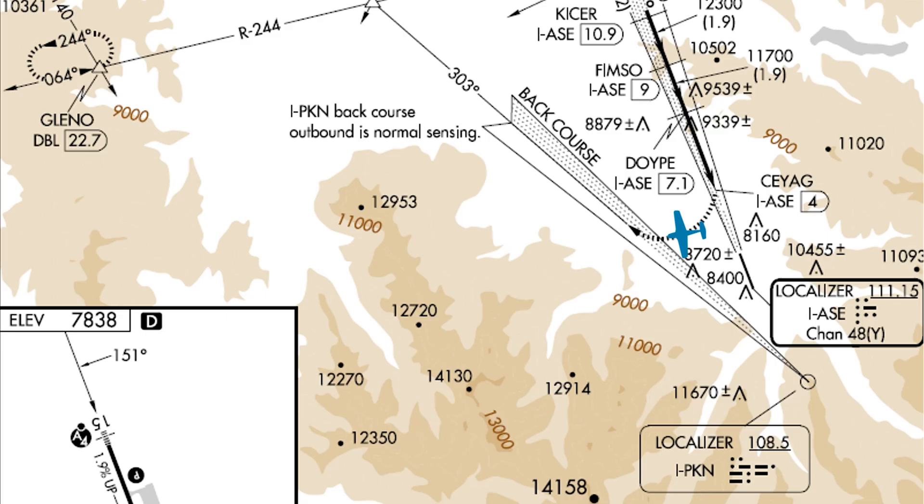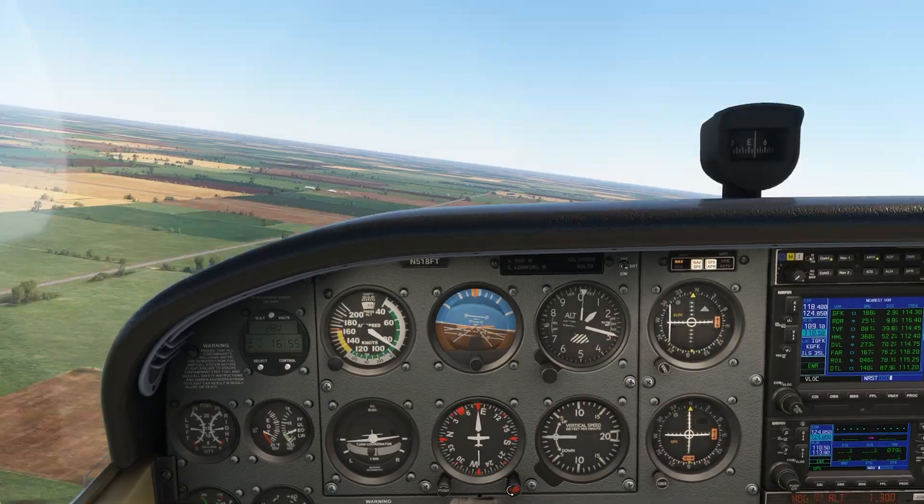It's on the left side from the point of view of an inbound aircraft. On this missed approach though, we intercept and fly outbound. Two reverses — outbound on the back course — make for normal sensing. And this is actually called out on the approach plate. There's nothing special about this particular back course that makes it normal sensing; it's just because we're flying outbound along it.